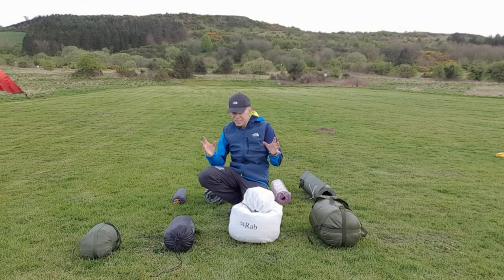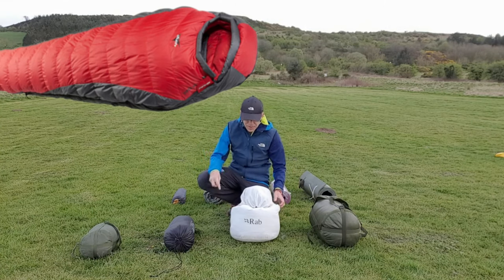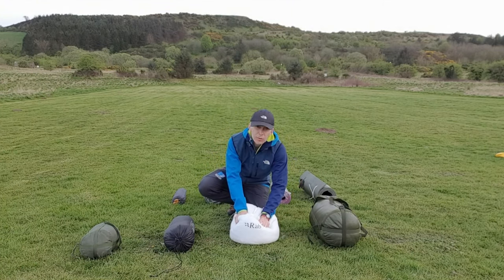For a DV expedition, our ideal choice would be a three season. This is the three season sleeping bag I use, shown here out of its compression sack, so I can put it in another sack and really compress it down.